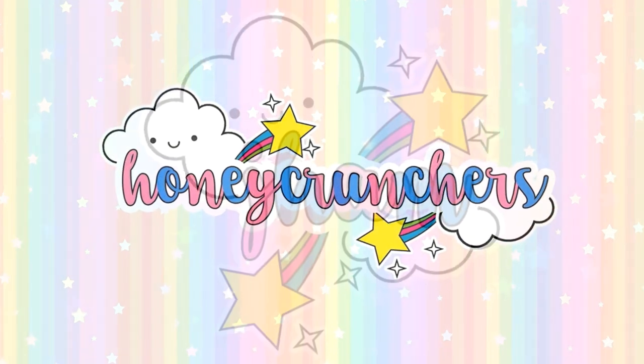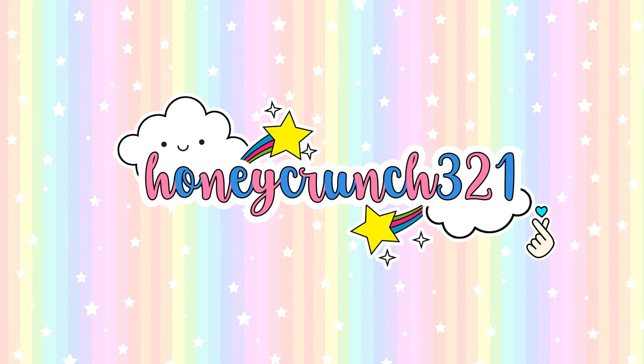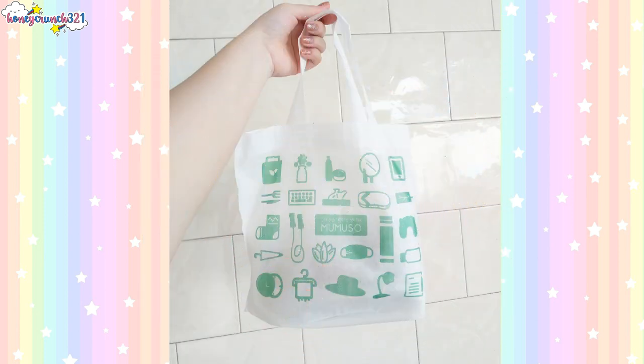Hey, what's up honeycrunchers, it's me Jam and welcome back to Honeycrunch 321. I received a PR gift from Mumuso PH and in today's video I'm sharing them with you guys and I'll also be reviewing the products I received. The parcel arrived via LBC on October 12, 2020, and it's inside a Mumuso eco bag — cute bag!